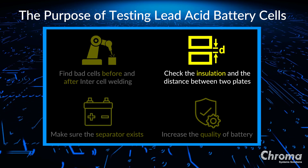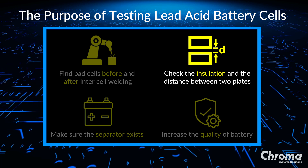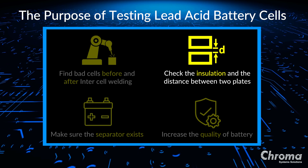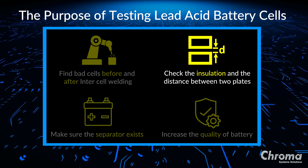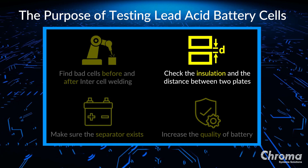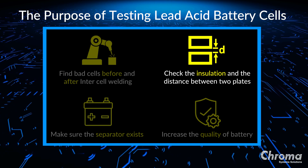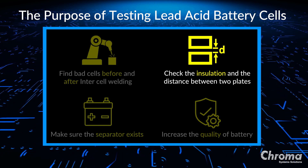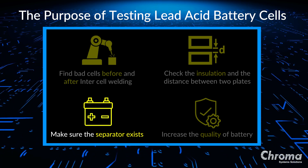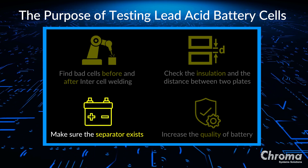How we test the insulation is by measuring the distance between the positive and negative plates. If two plates make contact, this means the insulation has failed and the two plates short. Even if two plates don't touch but are too close, the risk for two plates coming into contact together is too high. So the insulation is measured by applying voltage to see if the distance is enough to be safe. If the separator is missing, the result is the same — the distance between the two plates is too close — so it's important to find out if the separator exists or not.